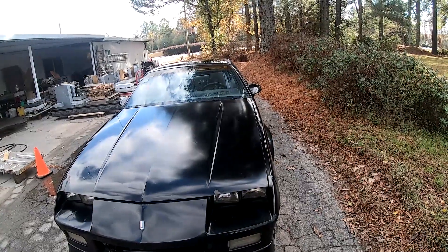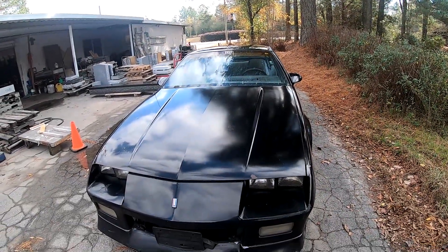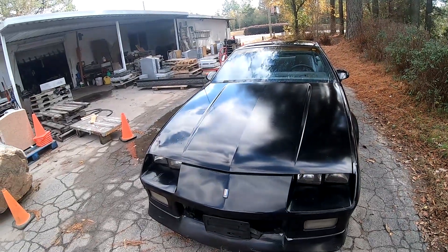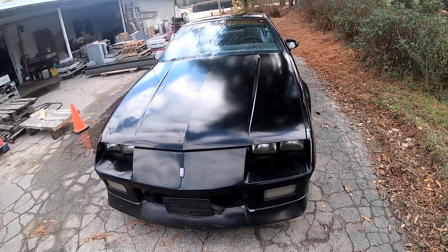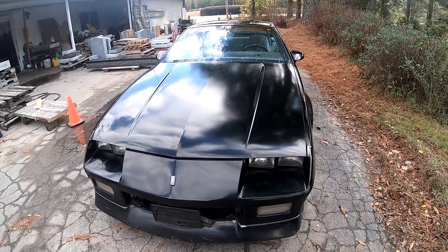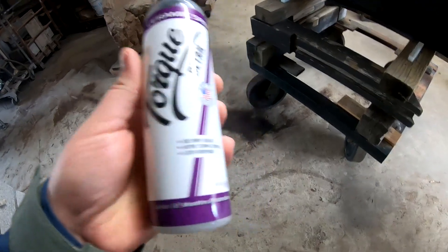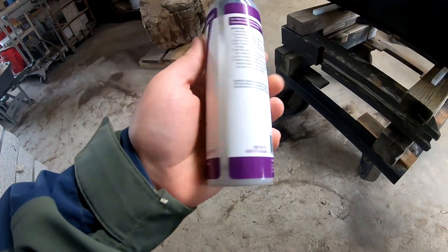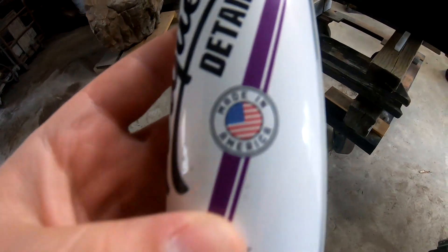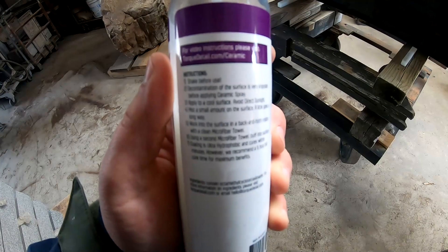Thanks for watching — I appreciate y'all. I'm going to have the link in the description for that compound. If you're going to buy it anyway and you use that link, I'll get a commission, so if you want to support the channel that's a great way to do it. Here's the ceramic spray I used — I'll have a link to this in the description too. Made in America, we always love that. Here are the instructions if you want to pause the video and read that. Appreciate y'all.